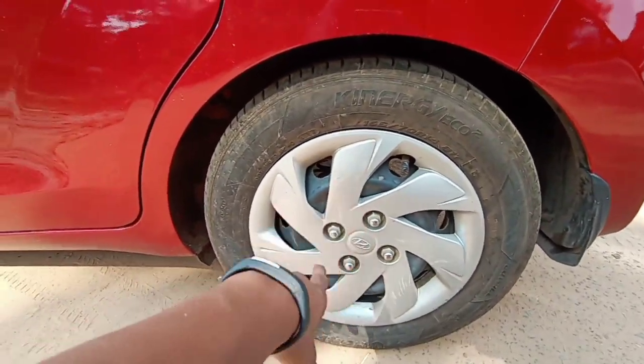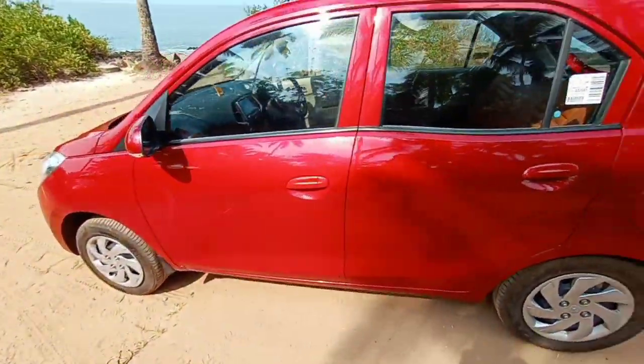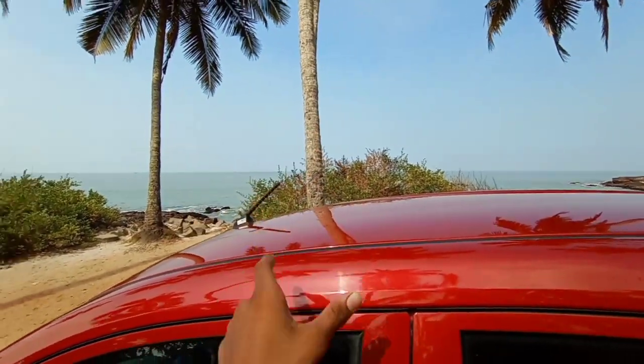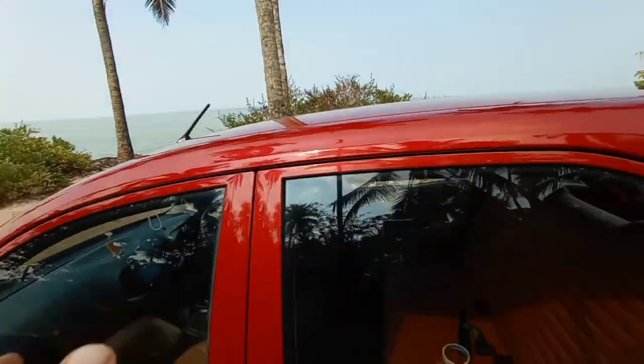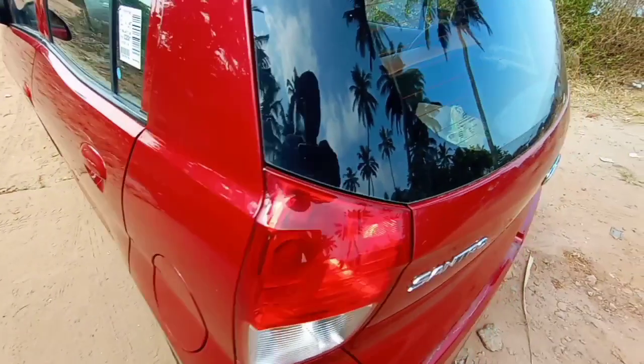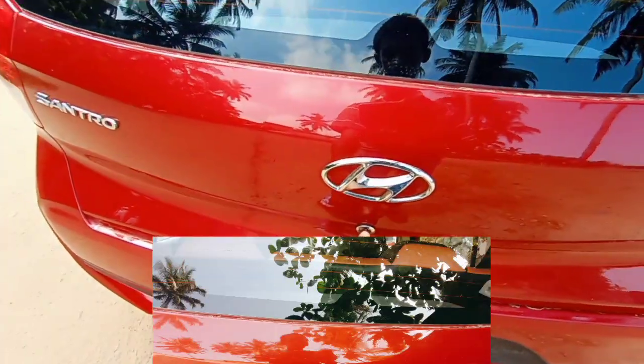On the rear, you get drum brakes at the back and disc brakes up front. There's no body-colored cladding, no shark fin antenna — just an ordinary antenna. It does get a nice spoiler. The tail light looks nice, and there's a black treatment to avoid visual bulk. There are no reverse parking sensors and no reverse parking camera. You also get the standard Hyundai logo and a sports trim at the rear.